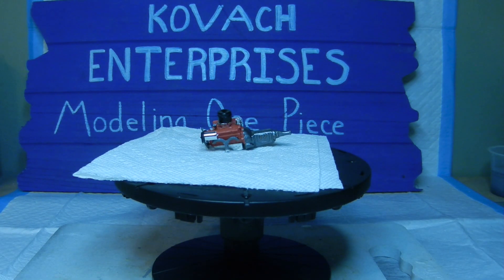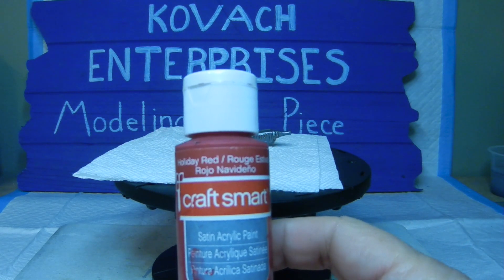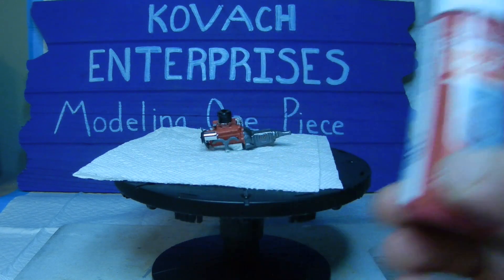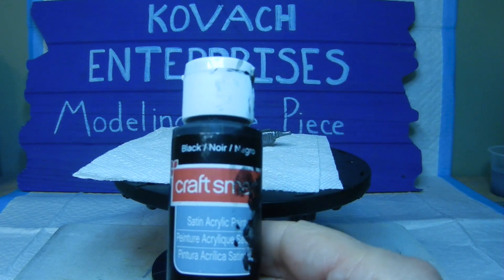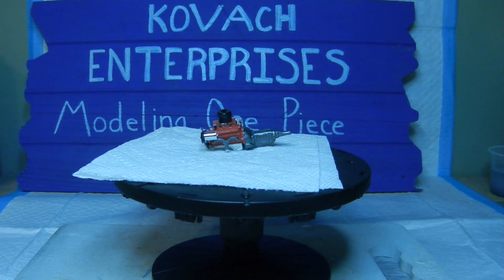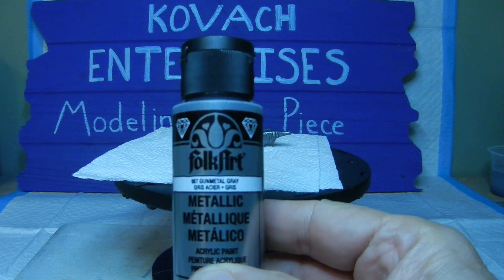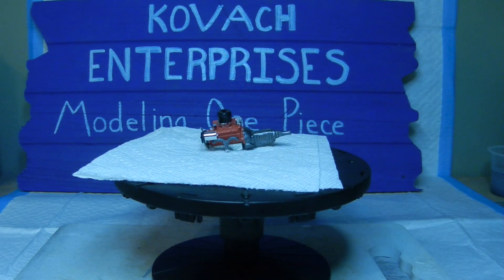For the engine block itself we used the Craftsmart Holiday Red, painted that on with satin acrylic paint. For the black we went ahead with the Craftsmart black satin acrylic paint as well. As far as the transmission area, we chose the Folk Art Gunmetal Gray. And then just for some little highlights on the transmission itself, we went with the bronze metallic Sharpie pen.